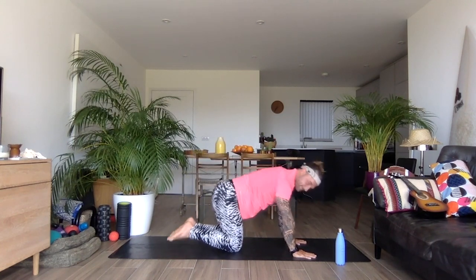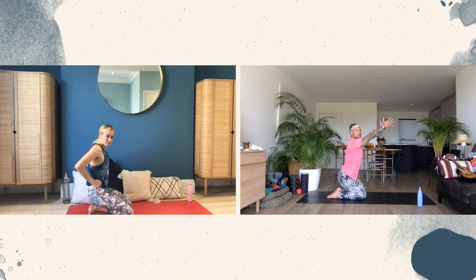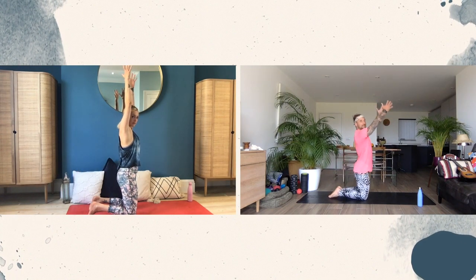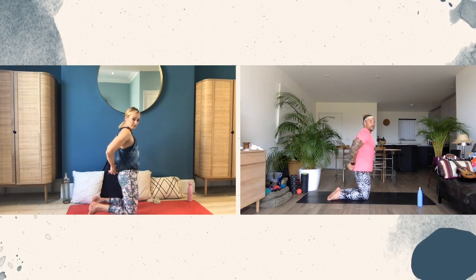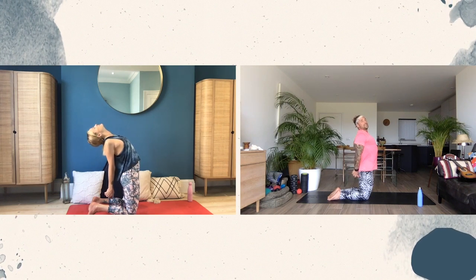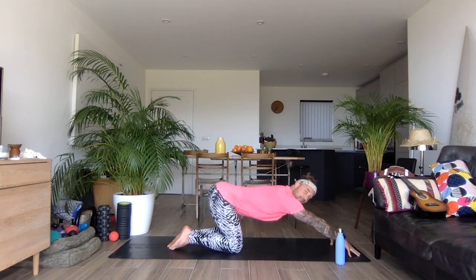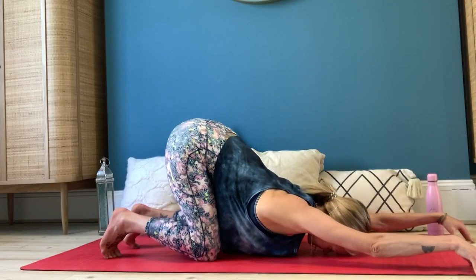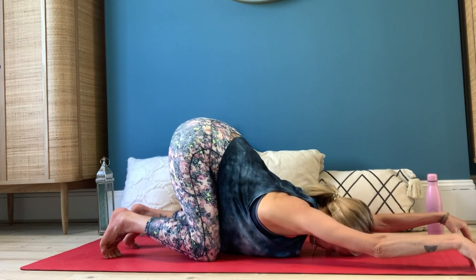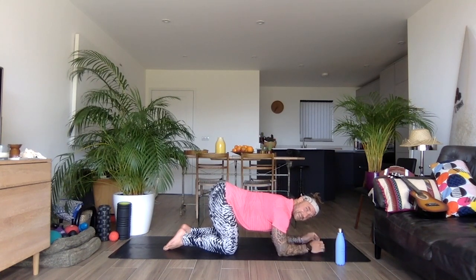Drop the knees down to the floor again. So sitting back onto our heels, inhale, arms come up as we extend. Come up onto the knees and then pull the arms back. We connect the fingers behind the body and then open up the chest and send the shoulders back. Just being gentle here, strong through the base. Then release the hands down to the floor, walk the fingertips forward, keep the hips high, and then activate through the hands to open up the torso so we get this nice little opening through the back.